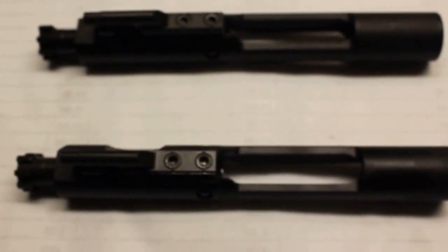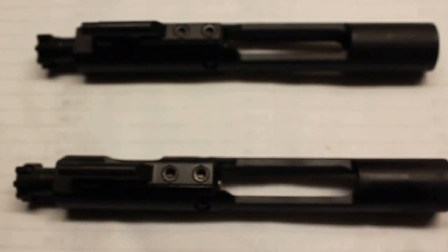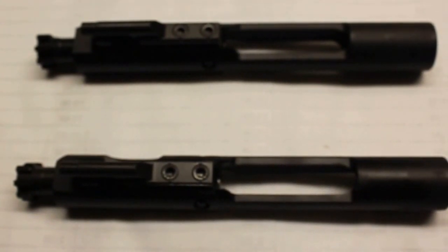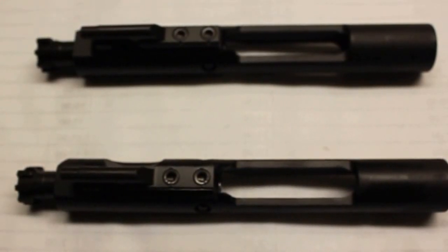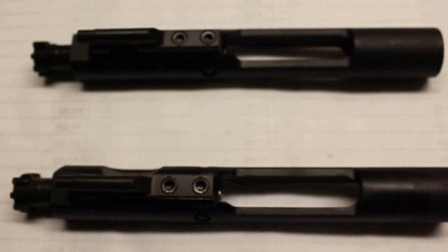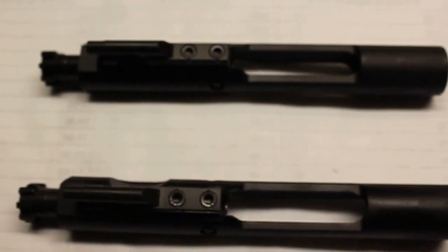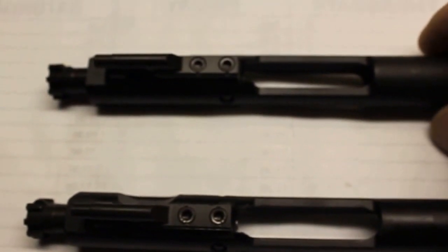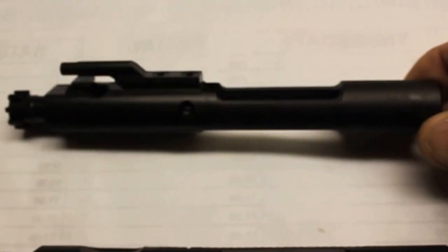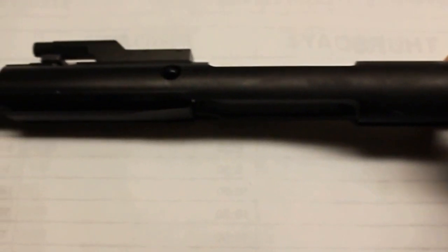These are both Stag Arms bolt carrier groups. The top one is a full auto M16 bolt carrier group and the bottom one is a semi-auto bolt carrier group. Once again, these are both Stag 15 bolt carrier groups. They look identical on top, but I'm going to take the top bolt and turn it sideways so you can see the top and bottom with a side image.